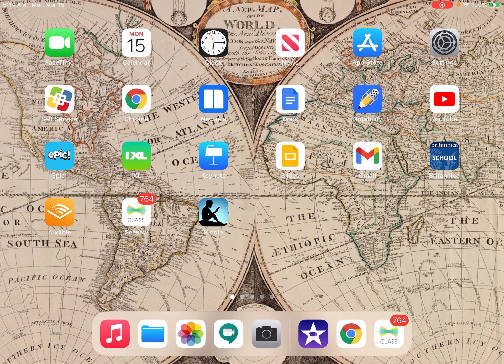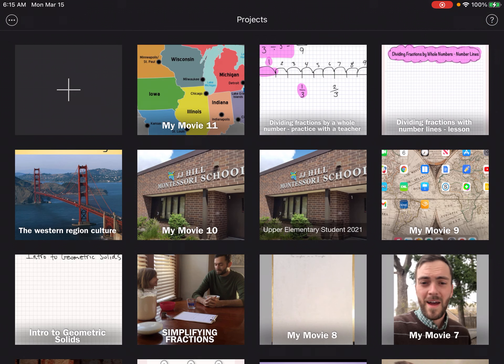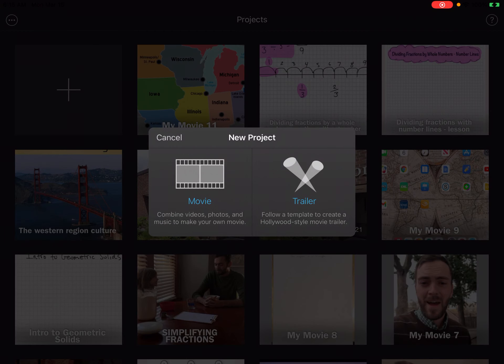But once you've done that and you have your rough draft approved by your teacher, go ahead and open up the iMovie app. Once you've opened up the iMovie app, you'll want to press the plus button on top there and create a movie, not a trailer.